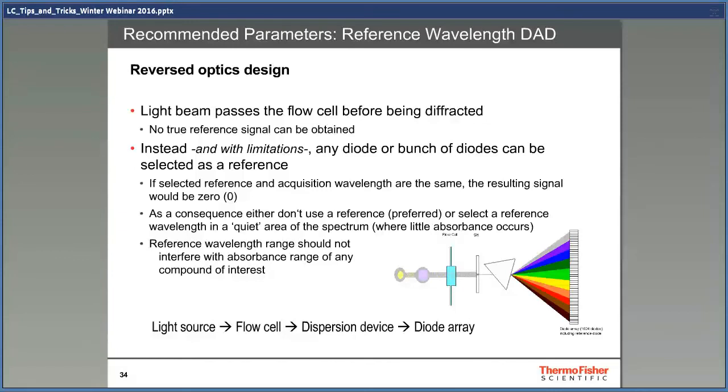What you need to be careful with is the use of a reference wavelength. Because all of the light has been through the sample, there's a risk that the reference wavelengths have also been absorbed by the sample. Do not use very broad reference wavelengths such as several hundred nanometers, and during method development you must run samples both with and without the reference to be sure there are no problems. Actually, it's best to avoid the use of reference wavelengths when you have a diode array detector.